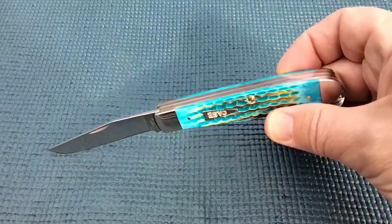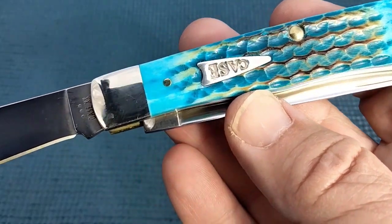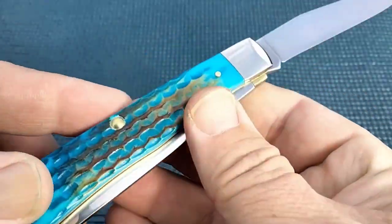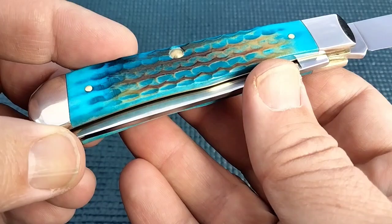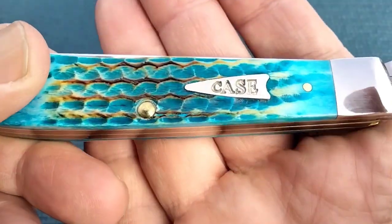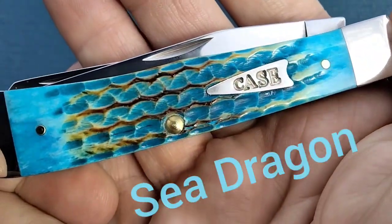Hello miners, Ruthie coming at you. Today we're going to take a look at another Case trapper. This is the Case — or they're going to call it Burnt Bone, Caribbean Blue — want to say that's what it is — trapper with a bullet shield, otherwise known as the Sea Dragon.